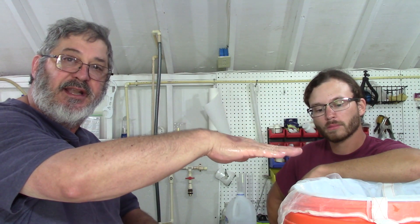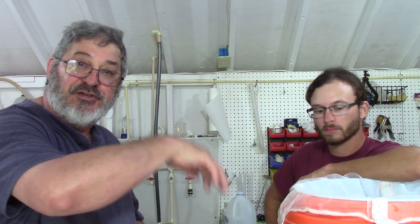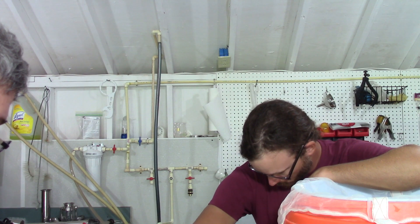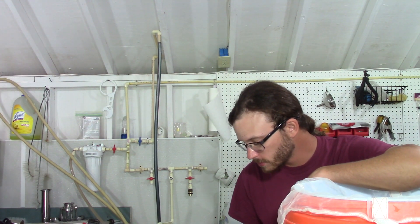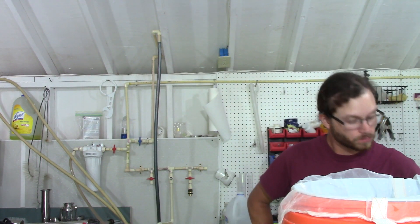Now that conversion has taken place, we're going to sparge over into our fermentation bucket. There are two main ways to sparge: fly sparging, where you put hot liquid in the top of the mash tun as you drain out, washing the sugars off the grain. I prefer batch sparging — drain everything off, put hot water in, give it a quick stir, and drain it off until I collect my six gallons. Let's open the valve and get started.